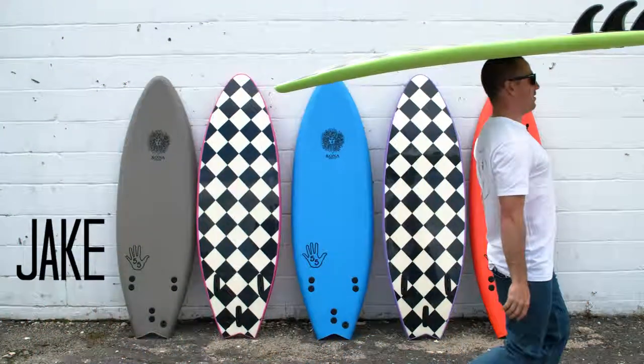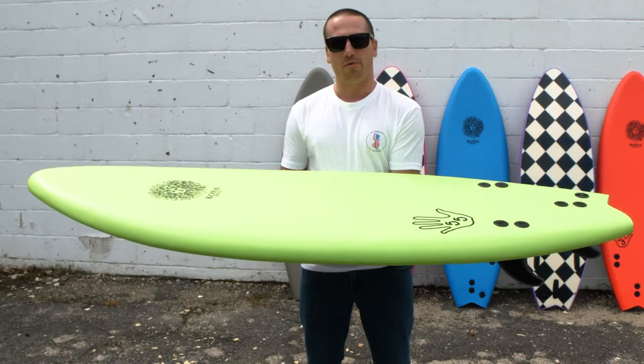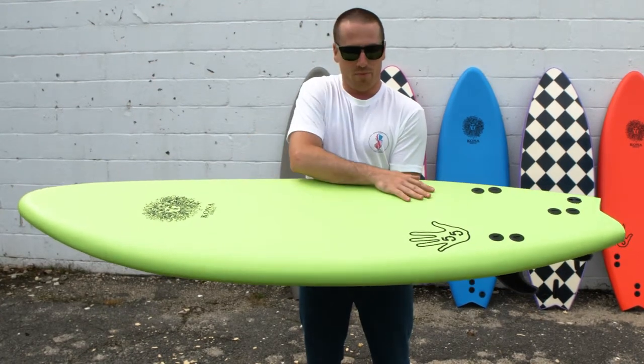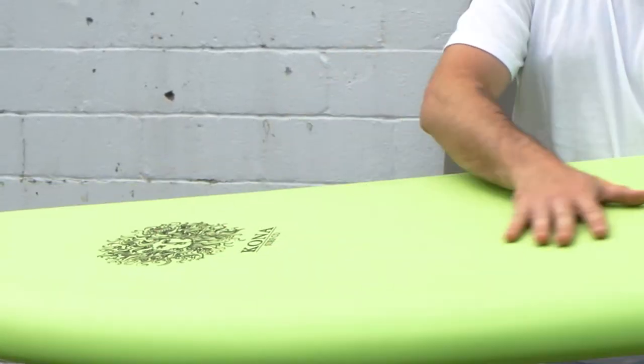What's up guys? I'm Jake and I'm here to bring you the 5.5 from Kona. So in between their soft models, they got the 4.4 and the Malibu. This is the 5.5 right there in the middle — it's their more performance model right here.